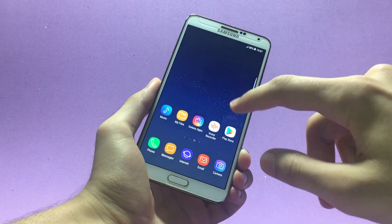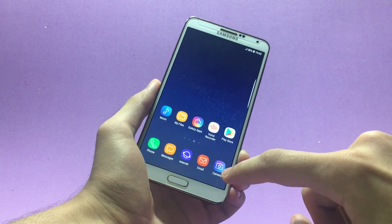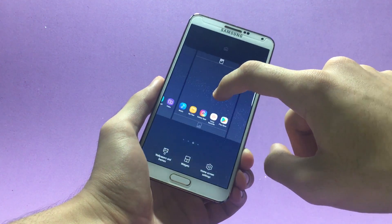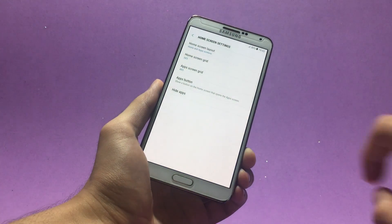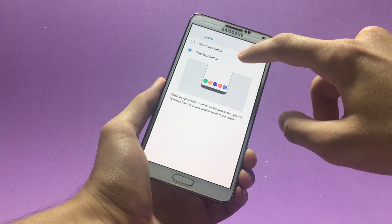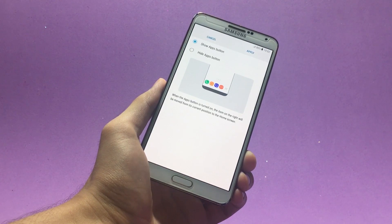If you don't like swiping to get into the app drawer, you can bring back the old-school app drawer button on the home screen. Tap and hold on the home screen, then click the little gear icon. You'll find the Apps Button option — click that, choose 'Show Apps Button,' and that will bring the old-school app drawer button back to your home screen.